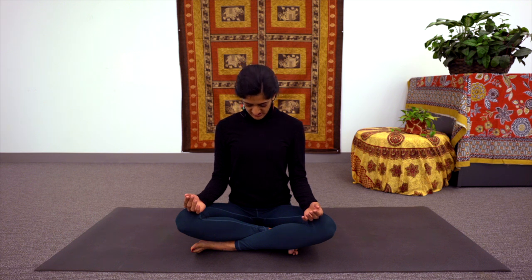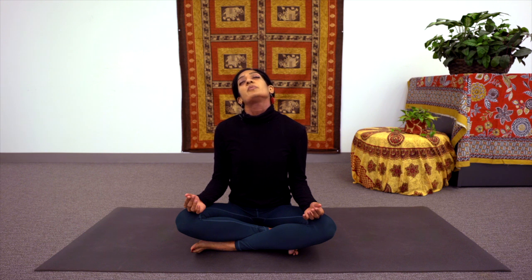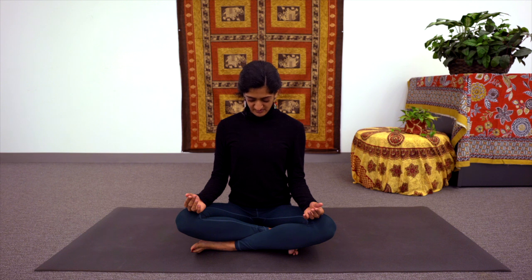Continue for as long as you'd like. When you feel ready, start to add in a little movement of your own — maybe with the next inhale and exhale, lengthening even more, letting the shoulders pull back. And with the exhale, letting the chin tip down towards the chest — just a really gentle neck stretch. Letting the neck roll around to the right side, roll it around and back, over to the left, and back down.